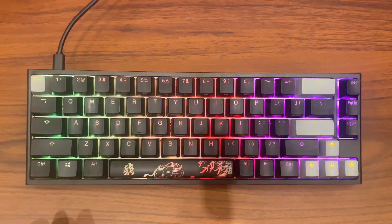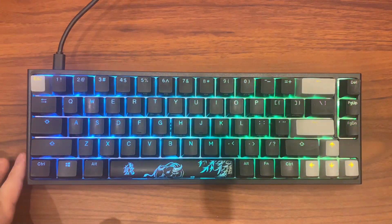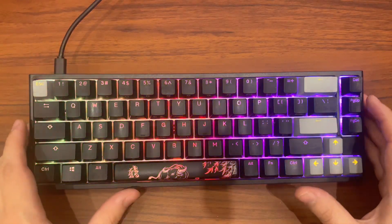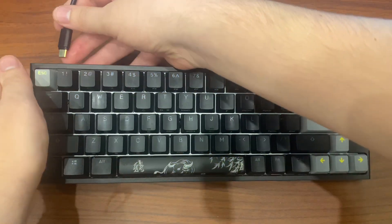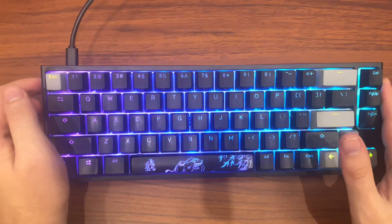Hey guys, in this video I will show you how you can fix a Ducky keyboard not working, but its RGB lights are working. So the first step I suggest you to do here is to unplug from the USB cable, wait a few seconds, and plug it back again. Then look if the problem persists or not.